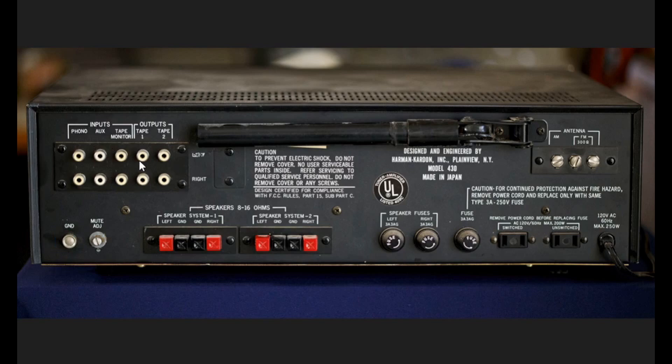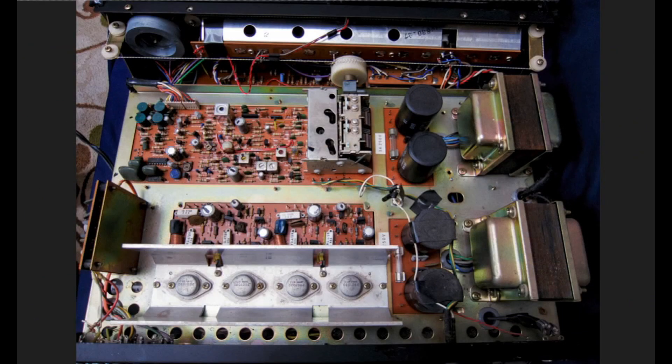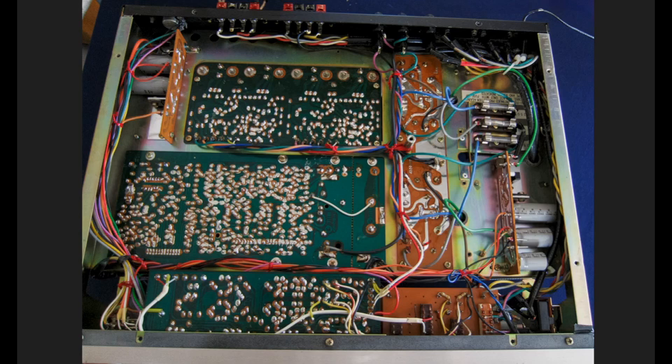With the cover off the HK430, you can see it has two power supplies along with their associated capacitors and fuses. Each of the output stages is driven by one of these power supplies, and the driver board is here — each channel uses one of the power supplies for its driver board as well. This is a bottom view showing how things are interconnected and what it would be like to work on it.